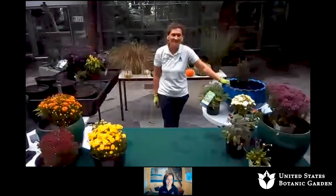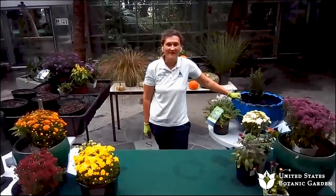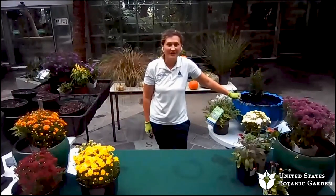Before working at the U.S. Botanic Garden, Angela worked for other prestigious gardens across the country such as George Washington's Mount Vernon, Norfolk Botanical Garden, Mary Selby Botanical Garden, and Longwood Gardens. With that, I'm going to toss it to Angela for this awesome presentation. Welcome, everyone, for joining us here today at the United States Botanic Garden in Washington, D.C. Very excited to have you all joining us virtually. Let's get started.